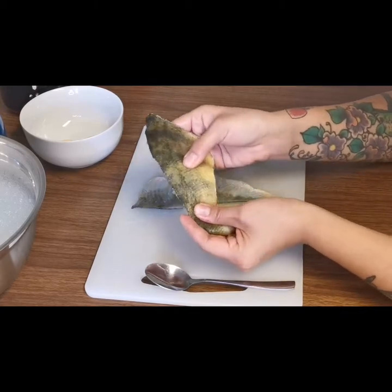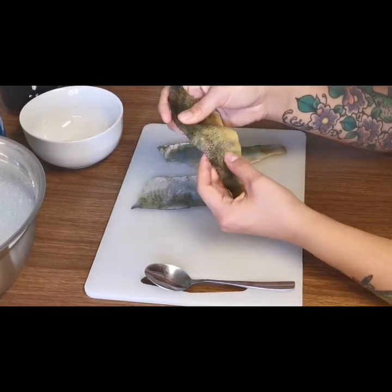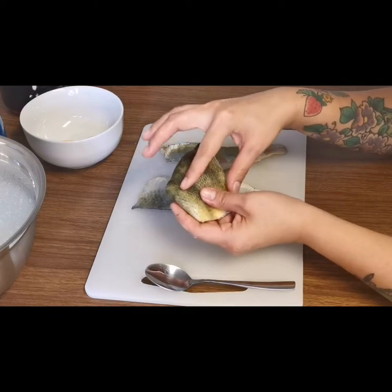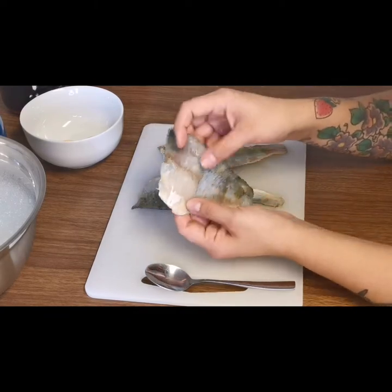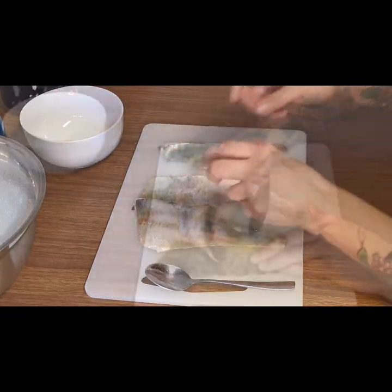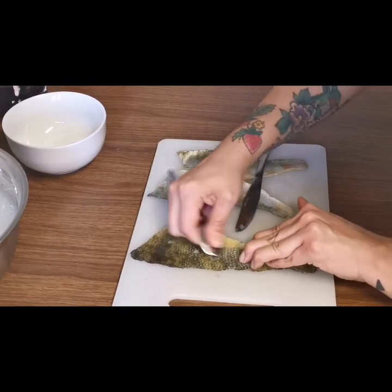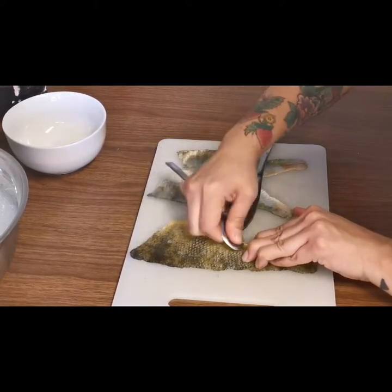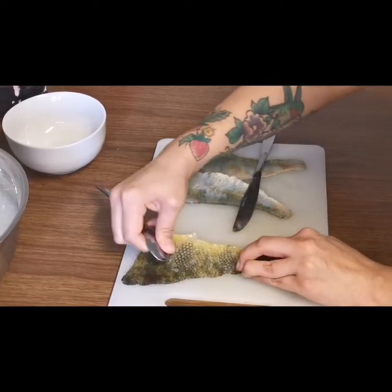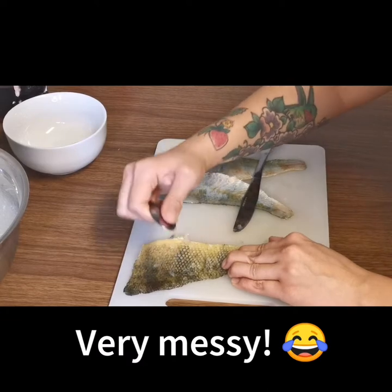These perch still have their scales on and we'll have to take those off. You can tan fish skin with the scales on, but eventually they will come out. I personally think it makes a much nicer result if the scales are removed. Then we'll have to flush it out — all of the meat still in the skin will need to be scraped out using our tools. To take the scales off, just run your knife or spoon over the skin until all the scales are off. This part can be a little messy, so be prepared for scales to fly.